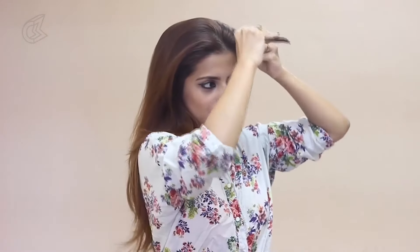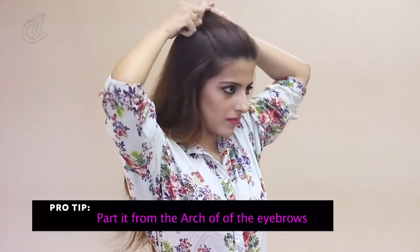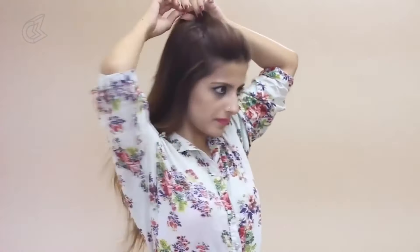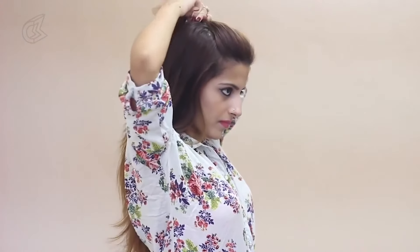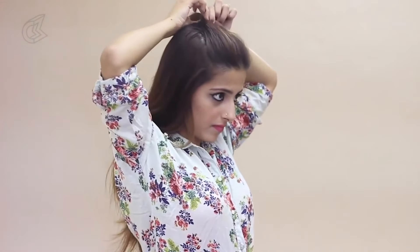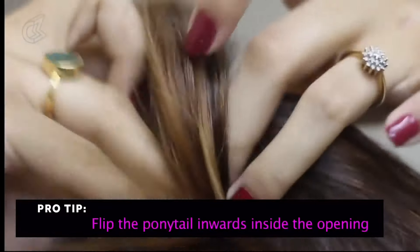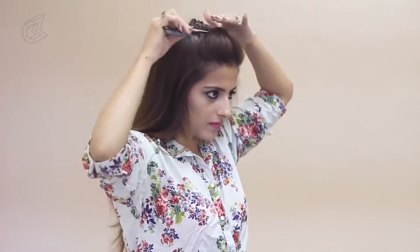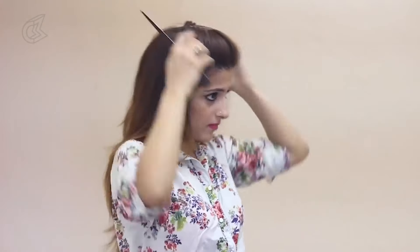Begin by combing all your hair thoroughly. Take your tail comb or anything else to part your hair from the arch of your eyebrows all the way till the top. Take your time and adjust the poof however you like it. Once you like how it looks, take a rubber band and make a ponytail on the top of your head and secure that well. Make an opening in the center and flip the ponytail inwards and pull tight. Use your comb or even your fingers to adjust the poof well from all the sides. And that's your poof, ready to roll without backcombing or teasing.